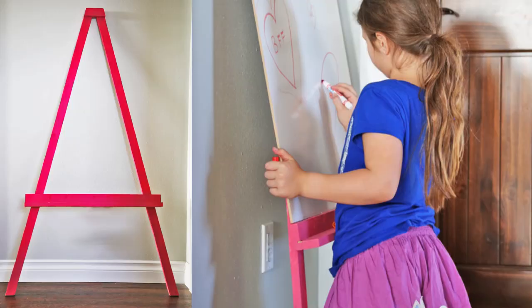Hi, I'm Anna White. In this video, I'm going to show you how to build this cute little leaning easel for just a few bucks in about 10 minutes.